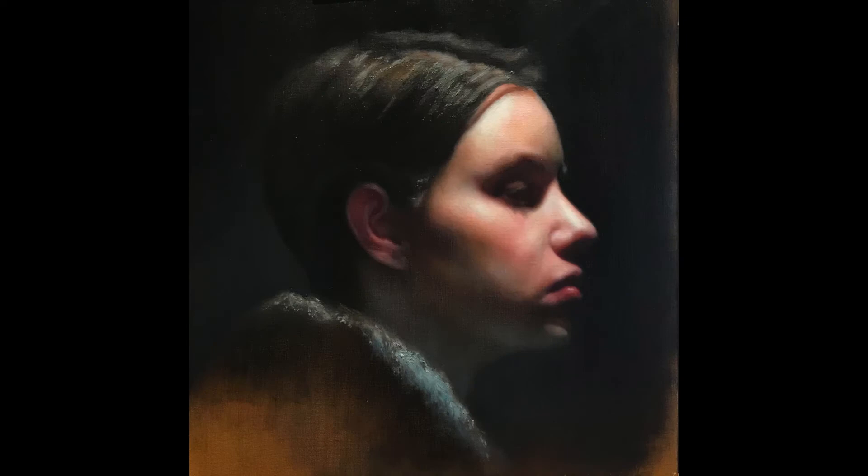Ear day — ears are complex and they need their own day. Shapes are becoming set and I'm building more texture. I've applied thicker paint to the collar and to the hair, as well as to the highlights on the forehead, nose, and cheekbone.